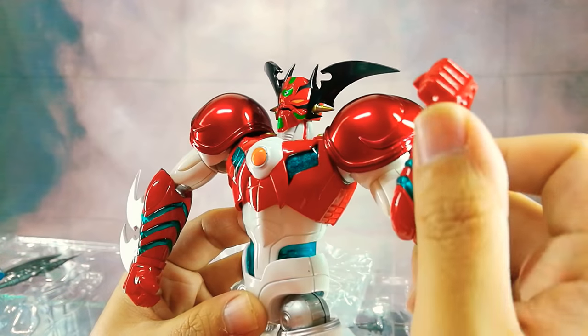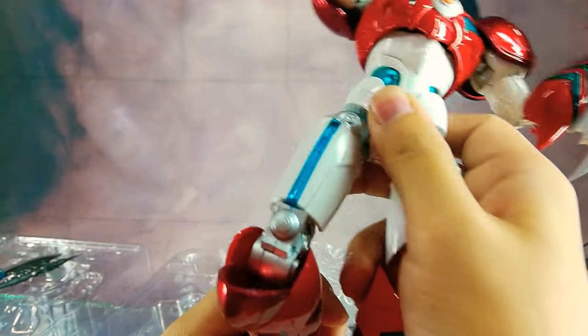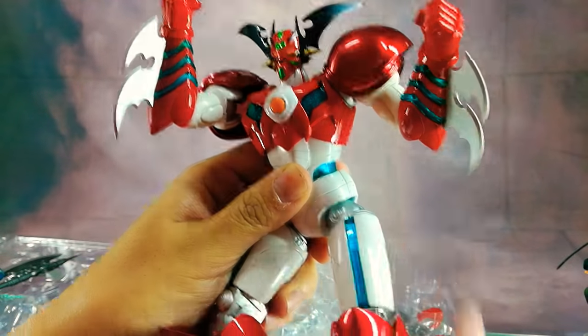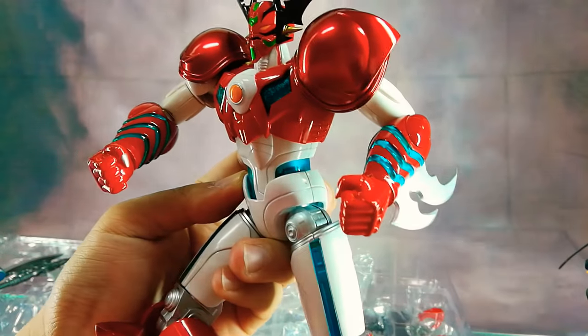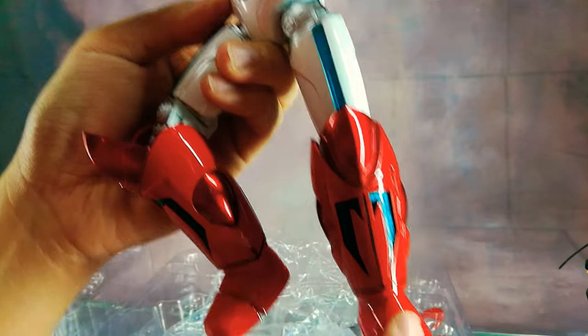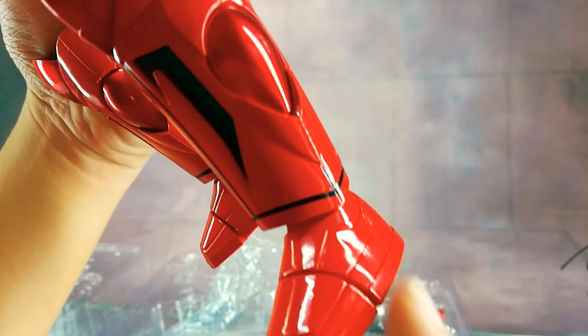The joints are very clicky. Because of the nice paint job, it's pretty hard to detect where the die-cast is, but mainly it's here on this part, this part, and here on the toes and feet area — all die-cast metal.